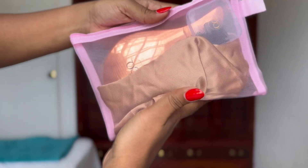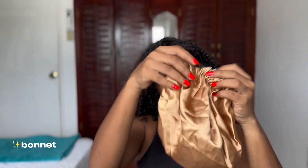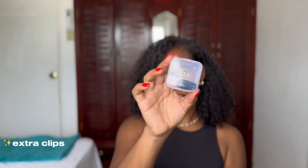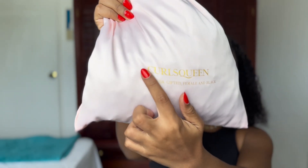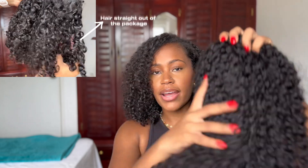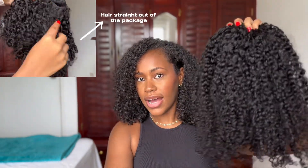So in this lovely box I got this pouch that had the Curls Queen brush — I love these brushes because it makes detangling easier — and I got a bonnet and extra clips. And this is the bag that the bundles came in. Curls Queen, this is the hair washed and conditioned and dried.